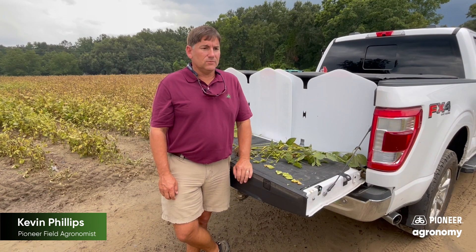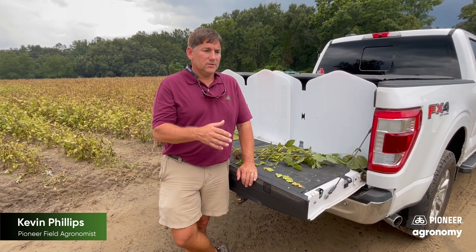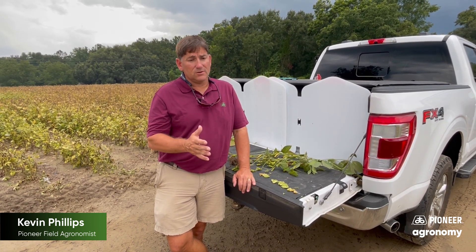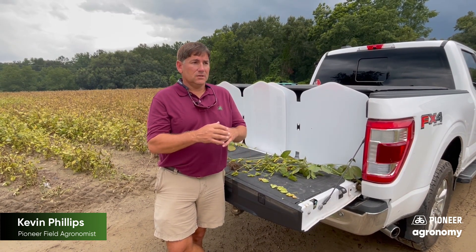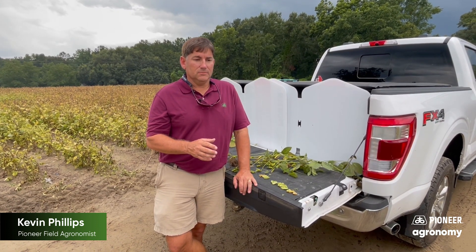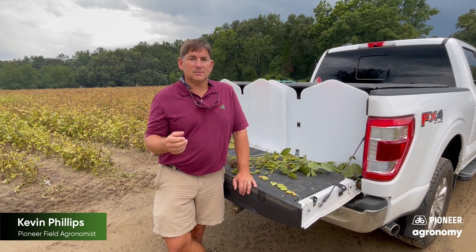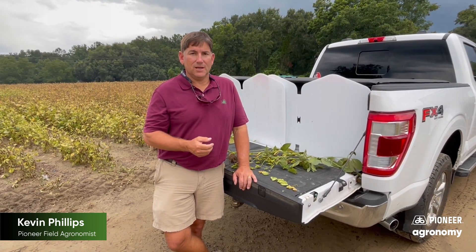Another thing that I look at once I'm in the field is the amount of defoliation or senescence already. You want to be somewhere close to 50% senescence, but you should still have a lot of green canopy in the field. You should be a little bit nervous from the standpoint of how good the field looks when you're starting to spray. You'd like to go a little earlier to capture that yield, because once you wait a little too late, we've really found that you start to lose yield and quality in the heat and humidity that we can have in the south.